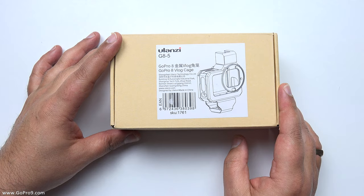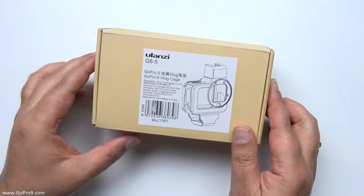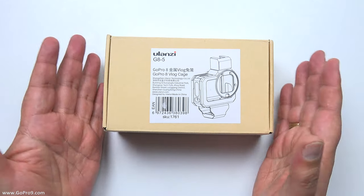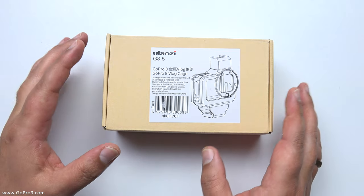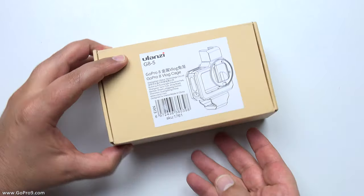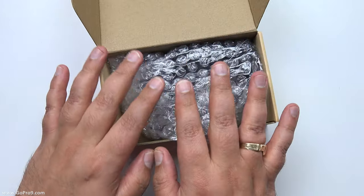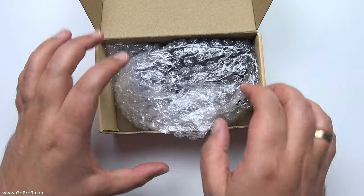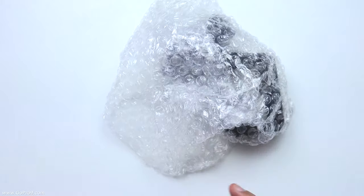Here is the box with all the bits in it. As we can see, it's just a nice, simple, plain box, which I think is cool because you're not getting battered with loads of packaging, which inevitably bumps prices up. When you get yours, it's likely that it'll come partly assembled with bits already on it, but I'm going to take it all from the ground up here.